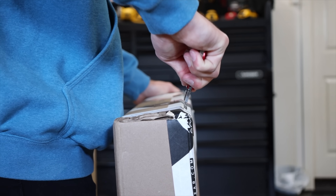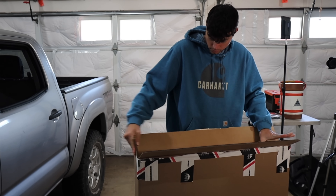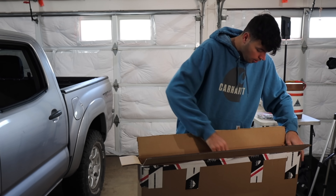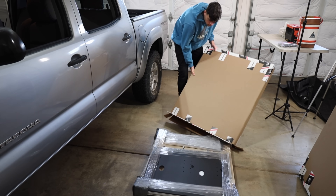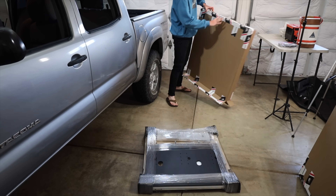Opening up the Goose Gear almost feels like a kid on Christmas. It's nice to see the care they put into packaging so it doesn't break on its way to you. It's also nice to see that the first impressions of the quality of the Goose Gear seem to be really nice.